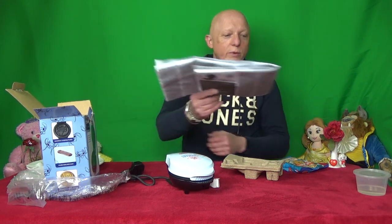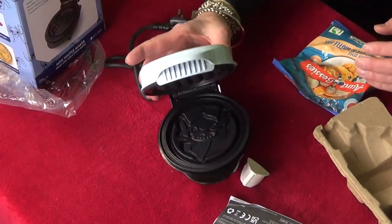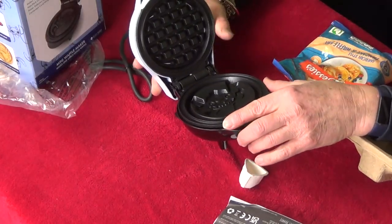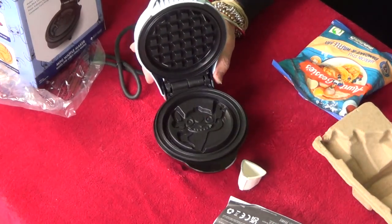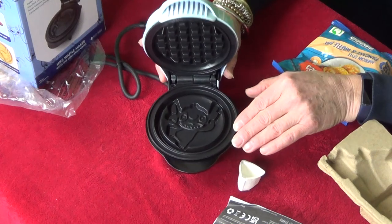So we need to make up some waffle mix. We got our waffle mix here and we got some eggs as well. So we're going to make up this and then clean this out because it's new - I'm going to give it a bit of a wipe out. We'll lightly oil this then and we'll try cooking some waffles. See you in a minute.